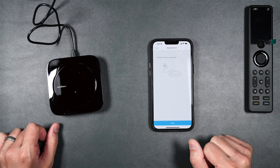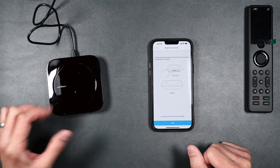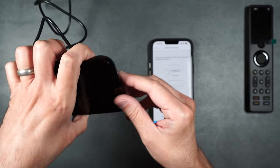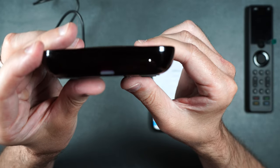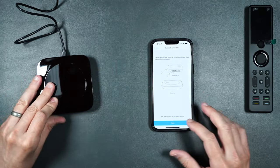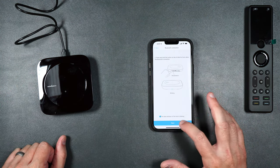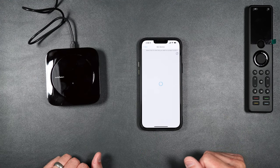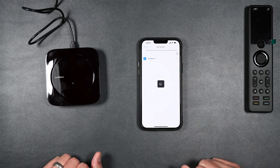Select 'Set up new hub.' Connect the power, which we already did, and hit Next. There's a little button on the underside of the hub — hold it in for three seconds. Make sure the little blue LED is blinking, then hit the bubble that says the blue indicator is blinking and hit Next. Wait a few seconds, make sure the Bluetooth on your phone is activated. As you can see, it pops right up — select it.